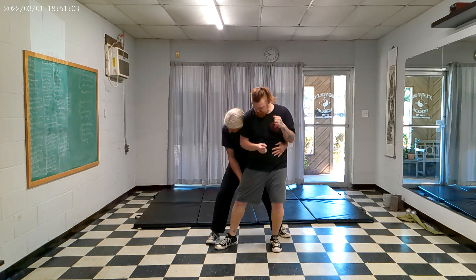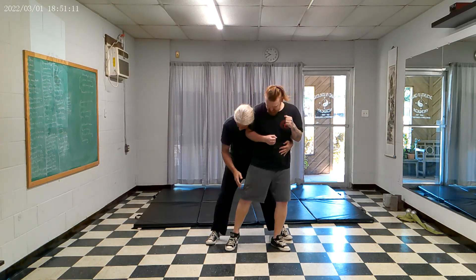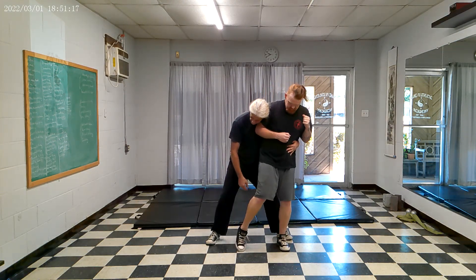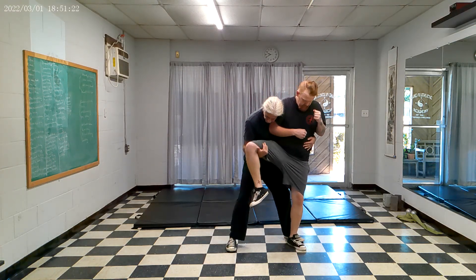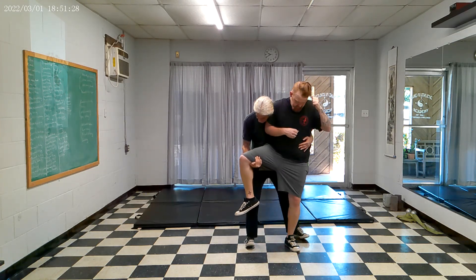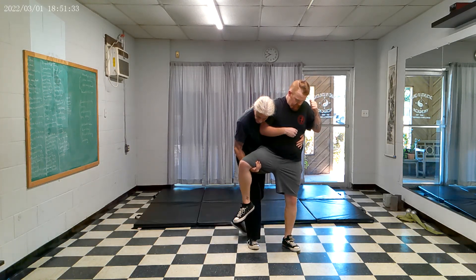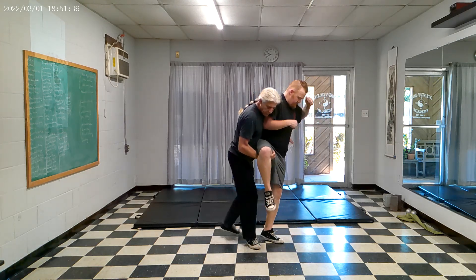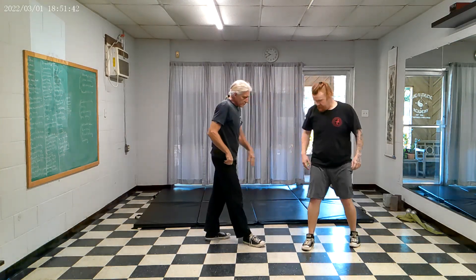I keep my head really close to his arm so he can't create momentum to hit me. Then I use my body to push Jonathan to the side a little bit and try to sweep this leg up. From there, I take this leg and step into a speeding stance. At the same time, I pivot Jonathan — I don't step and then try to turn him, I do them simultaneously. And he would fall not this way, but over there.